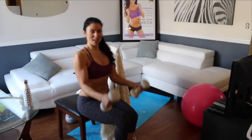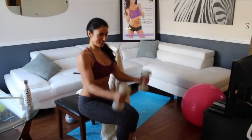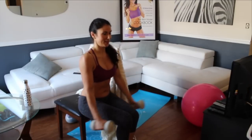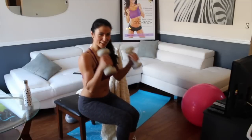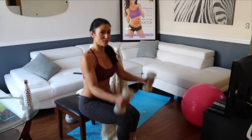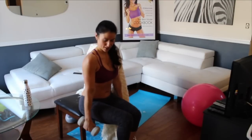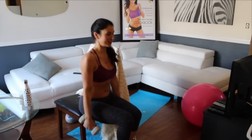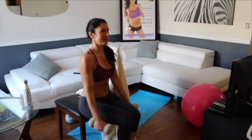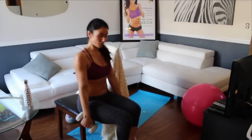And we're on to the hammer curls — this is the eighth round. Up for two, down for two. Three, four. How are you feeling? Are you feeling the biceps burning yet? I think this is five, six, seven, eight. Remember to keep your core in tight.